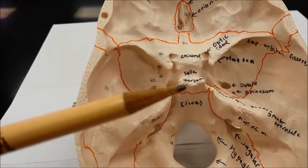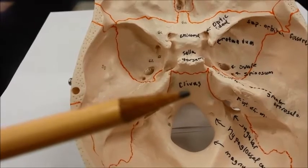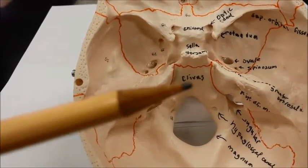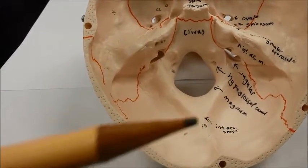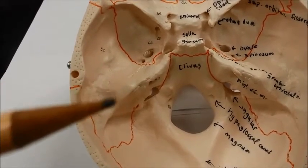This is the dorsum sellae. This portion in the middle, right in front of the foramen magnum, is called the clivus. As we extend further backward, we have the occipital bone, and laterally we have the temporal bone.